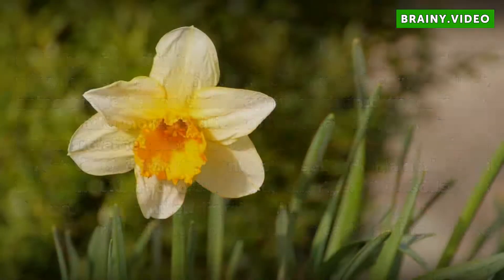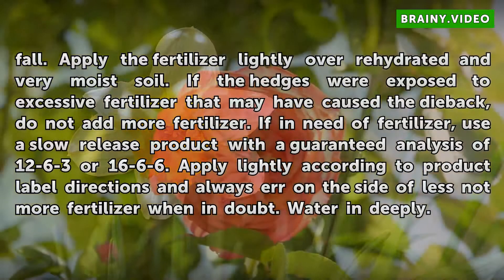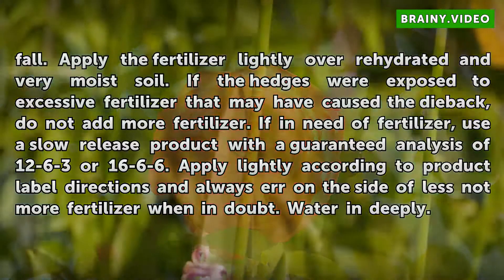Fertilize the hedge plants in the early spring or late fall. Apply the fertilizer lightly over rehydrated and very moist soil. If the hedges were exposed to excessive fertilizer that may have caused the dieback, do not add more fertilizer. If fertilizer is needed, use a slow-release product with a guaranteed analysis of 12-6-3 or 16-6-6. Apply lightly according to product label directions and always err on the side of less, not more fertilizer when in doubt.